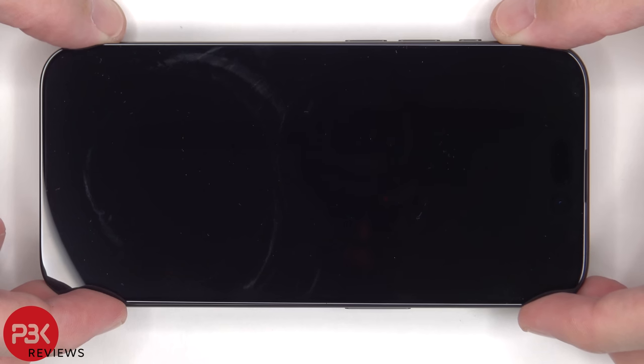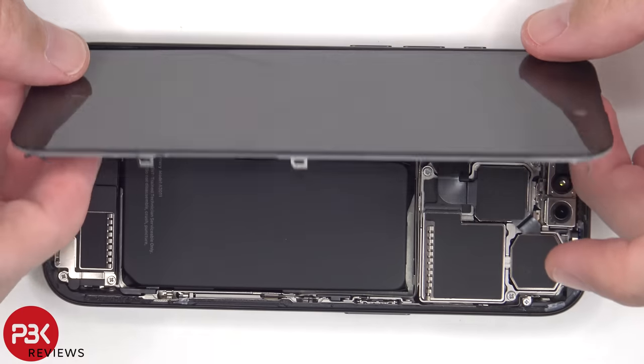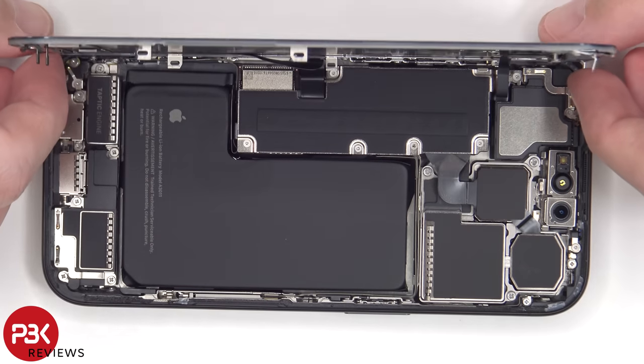Once the strong adhesive has been peeled off, the screen can be lifted from the right to the left, but be careful since the cables for the screen are still attached to the main board.